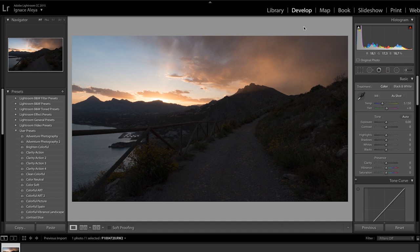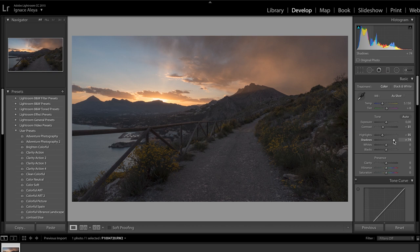In the Develop tab you'll have all your settings. I already have some presets here. I won't be changing my white balance and I'm not going to touch my exposure, but I'm going to lower my Contrast to something like minus 30. For the Highlights I'm going to bring them down to maybe minus 30 as well, and for the Shadows I'm going to bring them up to 80. You're going to see that we already have a lot more information in our image.